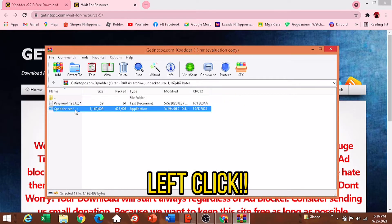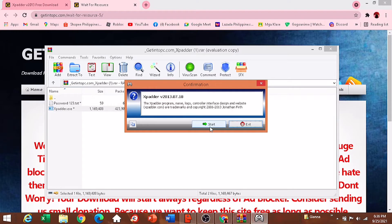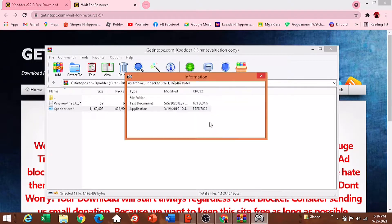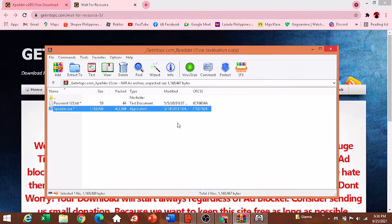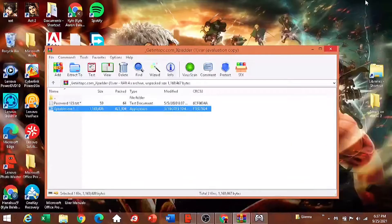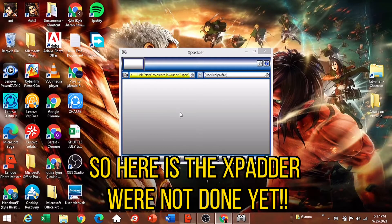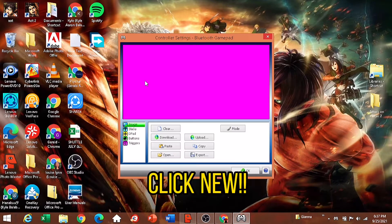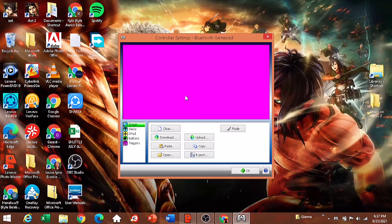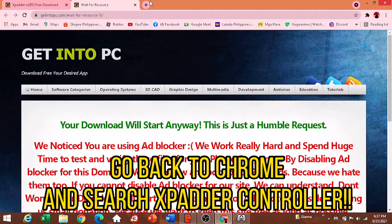Left click to open it. Here is Xpadder — we're not done yet. Click New, then go back to Chrome and search for Xpadder controller.